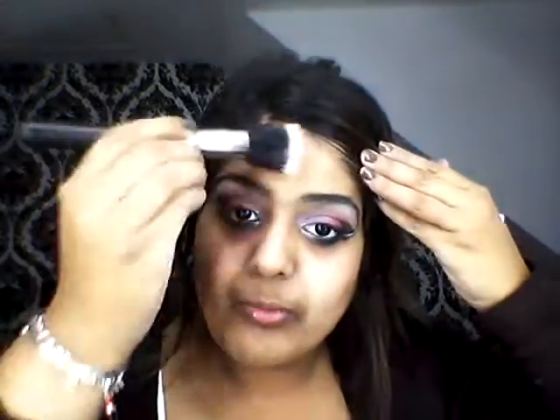To start off with, as normal, I'm going to be using some Nivea cream, just to moisturise my face. I'm just going to be taking a Dura Fibre Stippling Brush and stipple that into all the face. I love this cream, it smells so gorgeous.